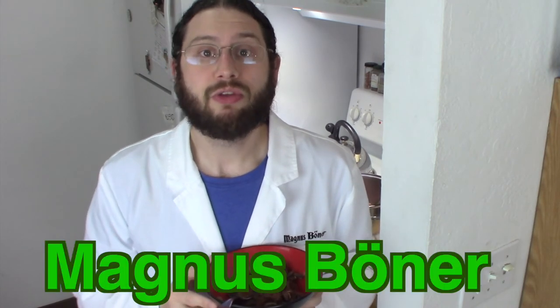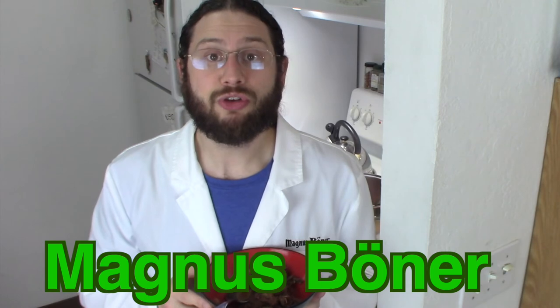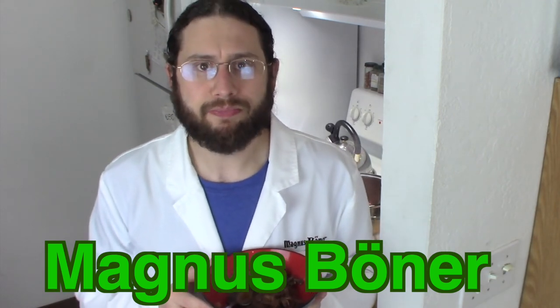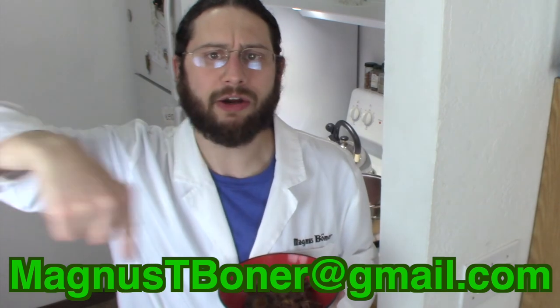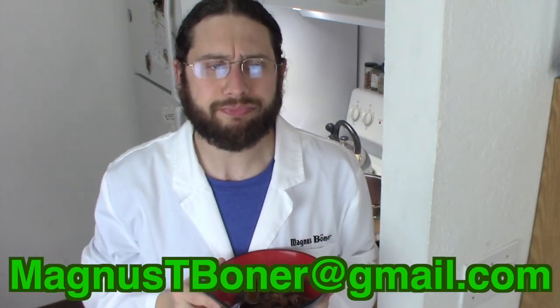Hey, if you haven't done it already, smack that subscribe button for me. You can find me on Instagram and Facebook — I'm Magnus Booner. If you want to email me with episode ideas or questions, shoot me an email at magnustboner@gmail.com. Thanks for watching and we're going to bring you another video real soon.